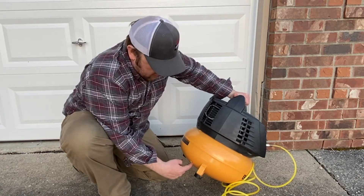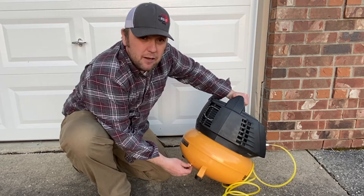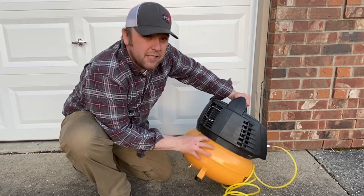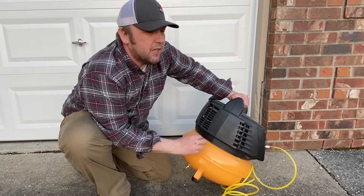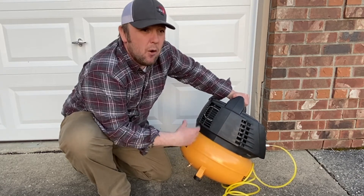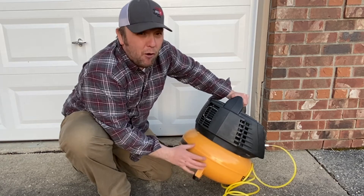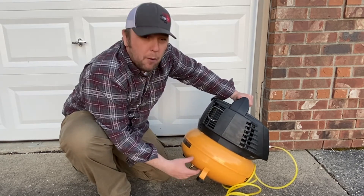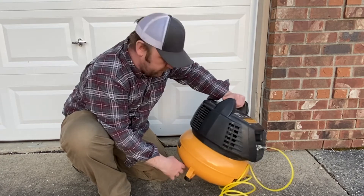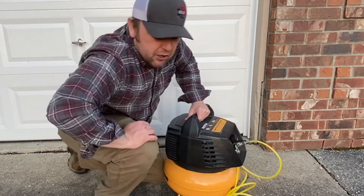This valve is actually going to help you bleed condensate out. Every tank, every time you put air in — whether it's the difference in temperature or something while you're making air — you're also going to get a little bit of condensate. This is going to help blow that condensate out. Let me show you up close.